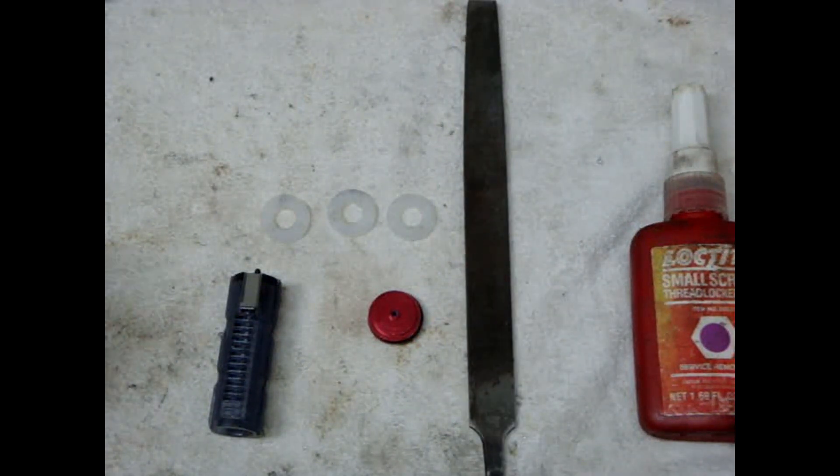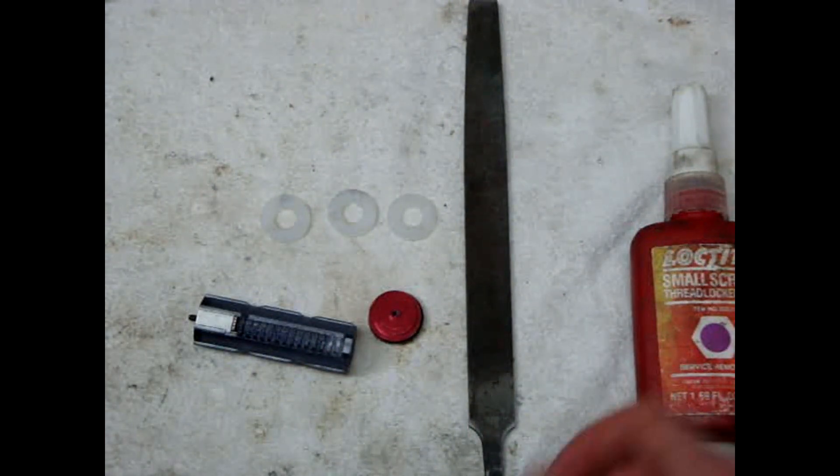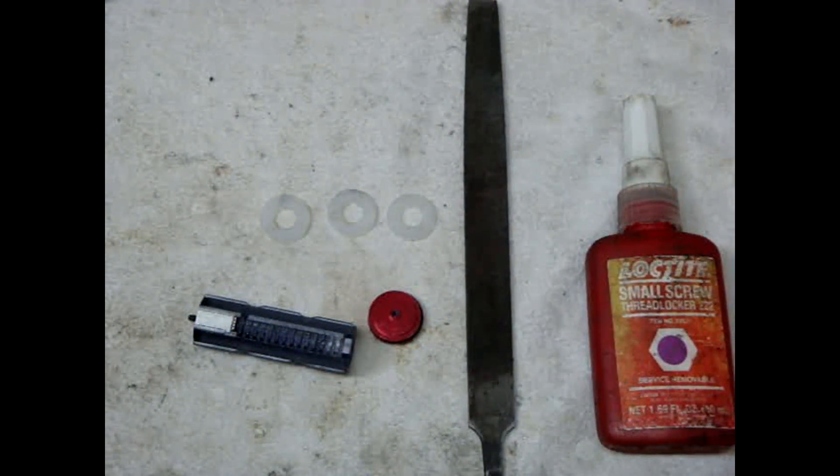For tools, you'll need a file of some kind. When I did this I filed out the teeth with a Dremel tool, but anything narrow enough to get in there should do fine. You'll also need some Loctite thread lock to secure the thread so it doesn't come loose inside your gearbox.